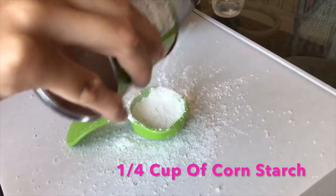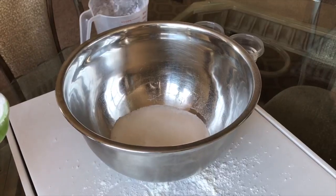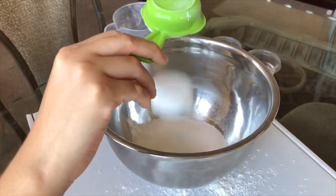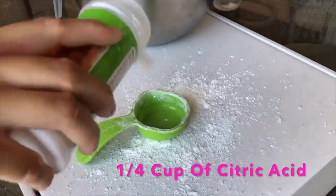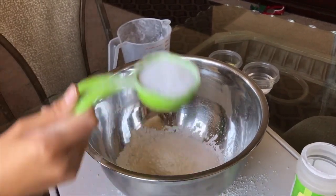Now, we're going to do one fourth of cornstarch and pour it in as well. There you go. Now, we're going to do one fourth of a cup of citric acid, and you're going to put them into your bowl as well.